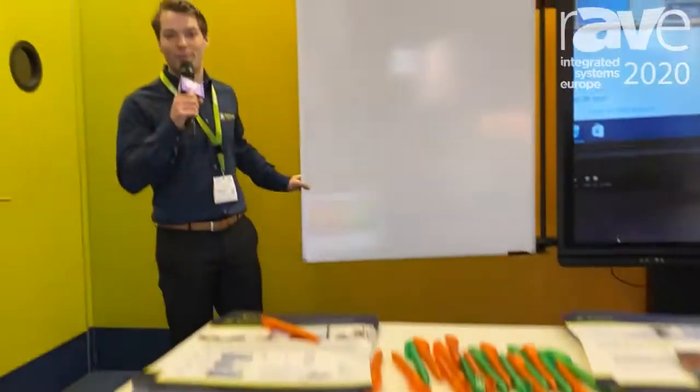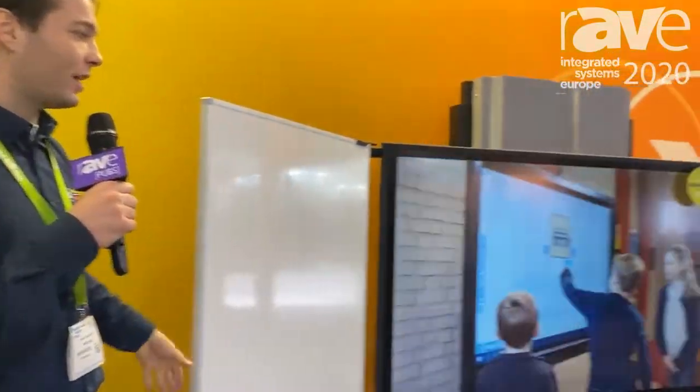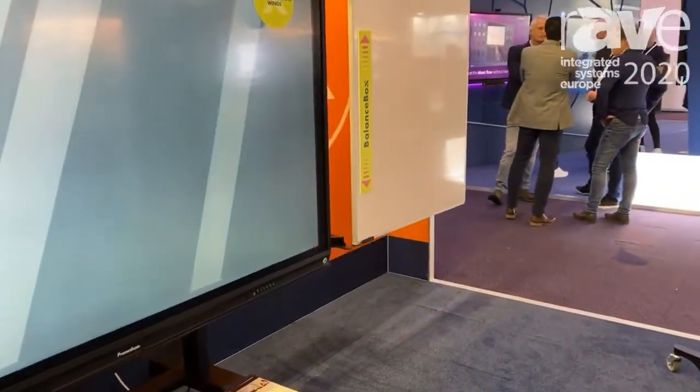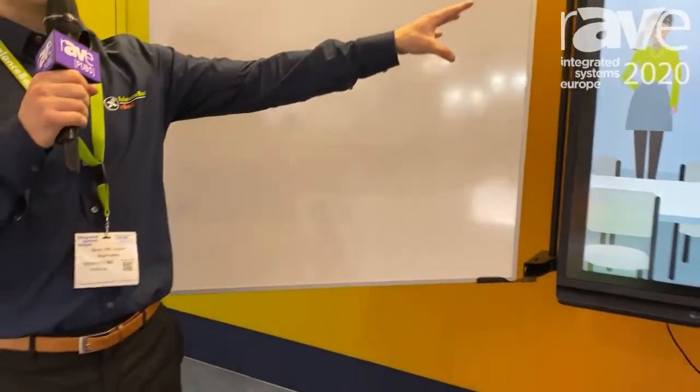Hello, I'm Ram from Balancebox from the Netherlands at ESA 2020. Right here we have the Balancebox wing system — it's a highly adjustable manual mount with a spring-based system in the middle.